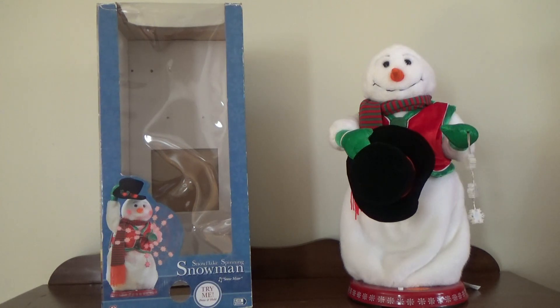I bought mine in February of 2015, and I only bought it for $20 shipped, but there was a reason for that.